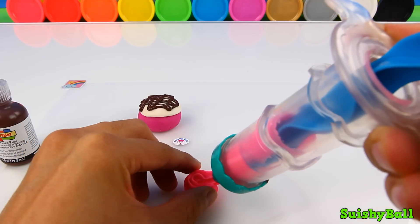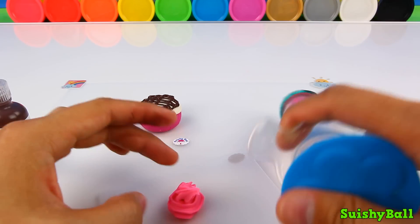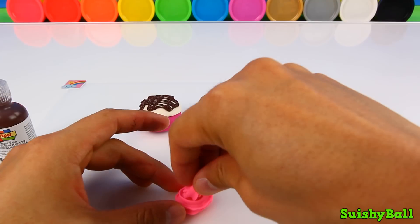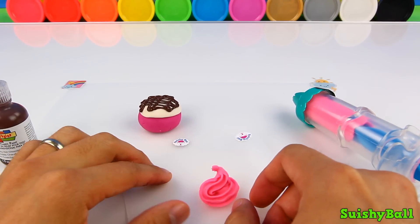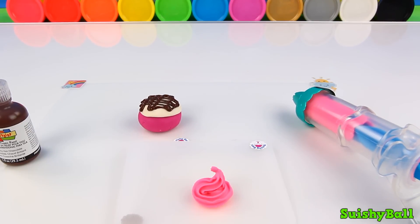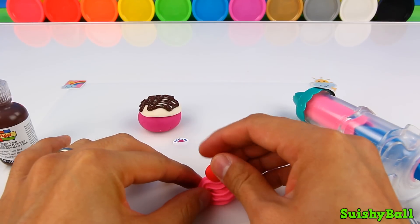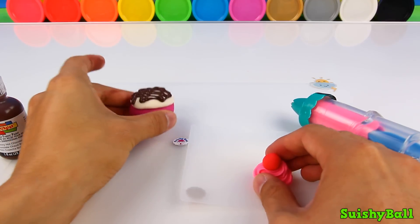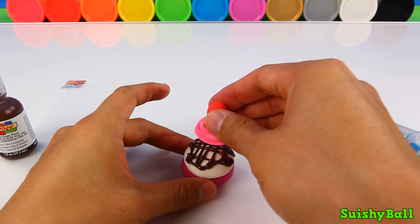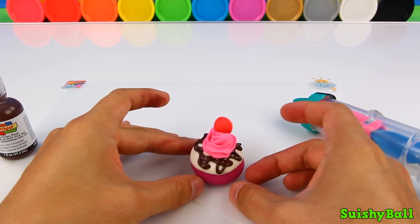And I'm going to make a little peak there. Then comes my cherry — just going to be a little ball of red Play-Doh. Put it right on top of there, then put the whole thing on top. Just like that.